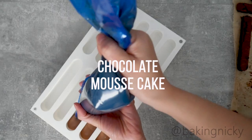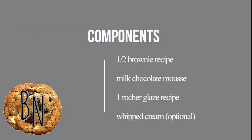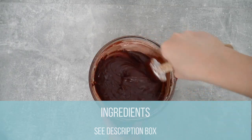Hi everyone and welcome to another recipe video. This week I'm doing the most requested thing in my channel — a mousse cake. How to build this beautiful frozen dessert that would be perfect for the summer.